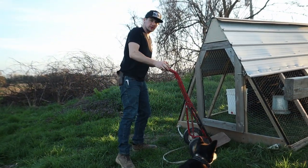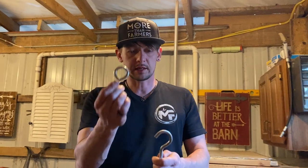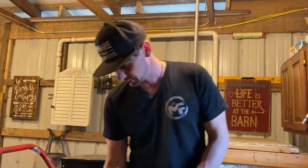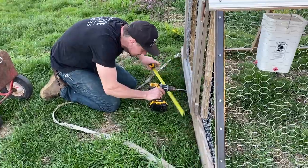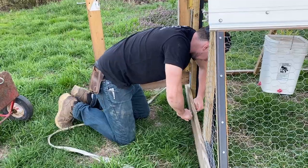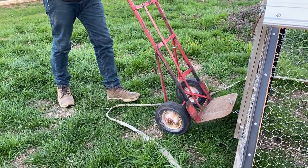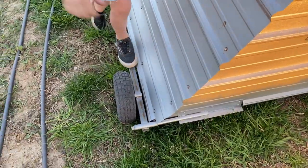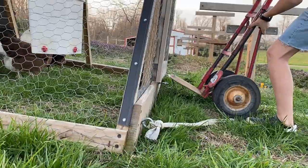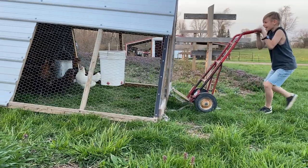Let's see what we can do to make it so this thing will work for Izzy to move his chicken pen himself. I took one of these and bent it way open, and I'm going to attach it on the chicken coop so hopefully we'll be able to just hook on and pull it. Okay, let's see if it works. You want to give it a try?